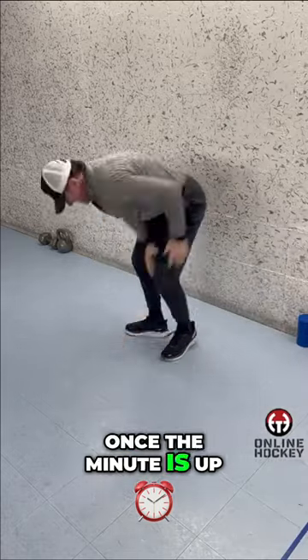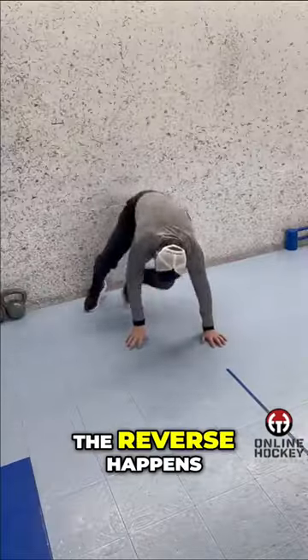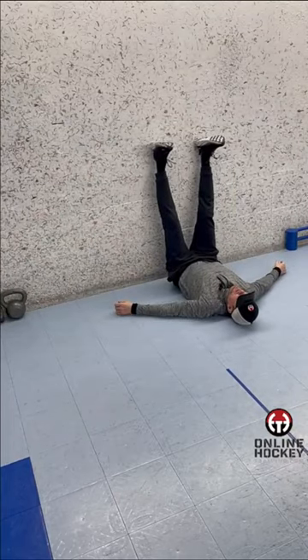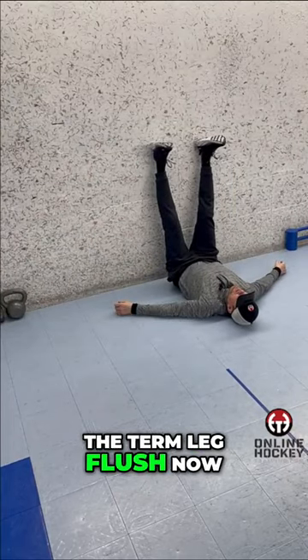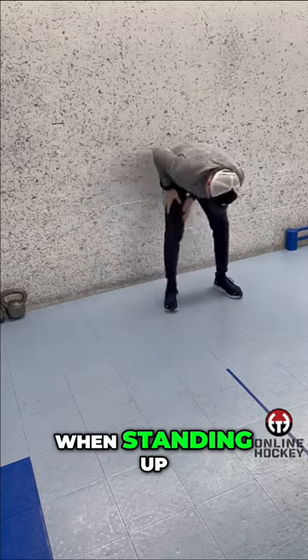Once the minute is up, stand up and start rubbing your legs — a little self-massage. The reverse happens when you stand up; it feels like my legs are getting filled back up. Now you understand the term leg flush: out with the bad when laying down, in with the good when standing up.